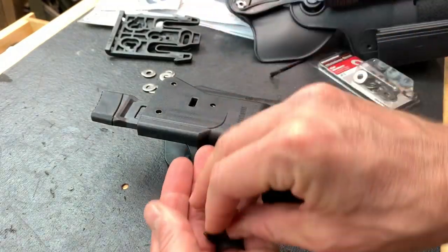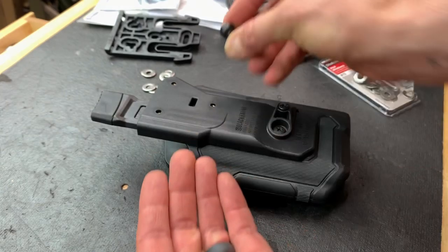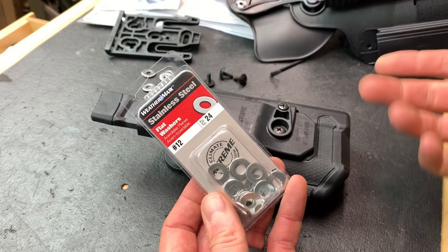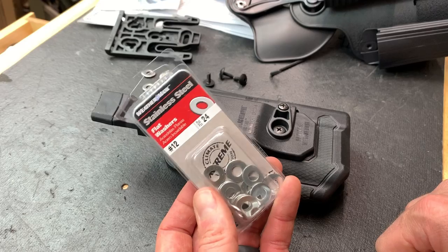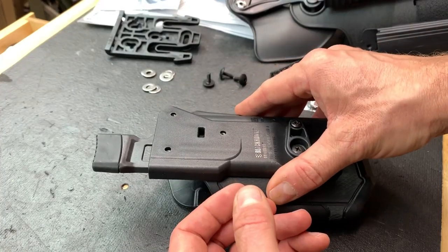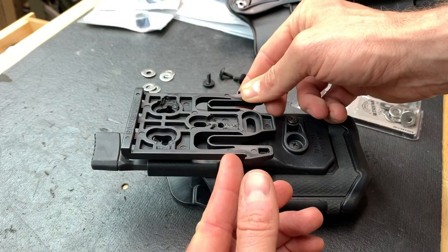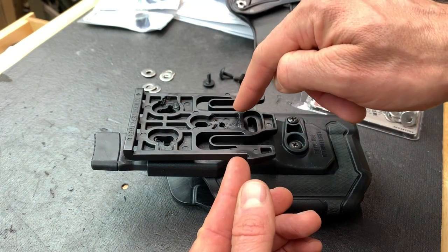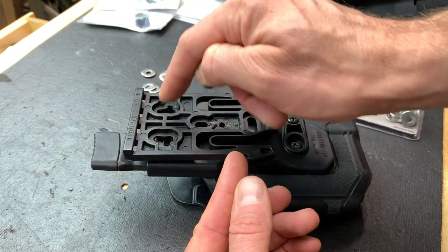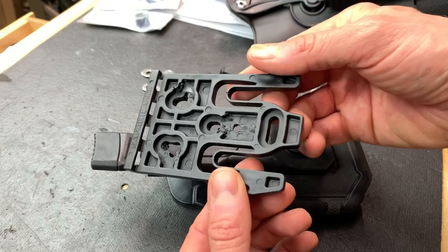The QLS comes with a ton of different screw options. I took the three longest screws out, and then you'll need to go to the hardware store and pick up some number 12 flat washers — I grabbed stainless steel ones, though I'll probably try black oxide washers later. When you lay the QLS over the holster, it's easy to see where to make modifications. I suggest Dremeling out and drilling the holes first, then going back with a bit on the Dremel to cut out the fencing.